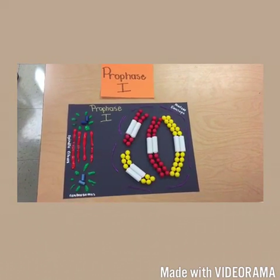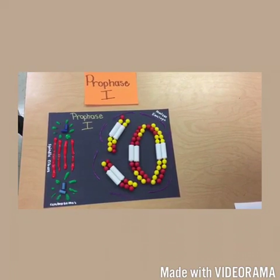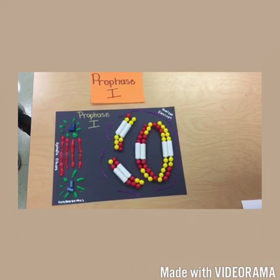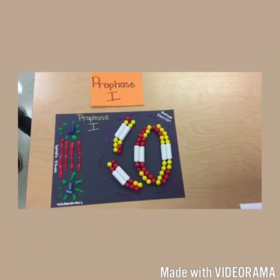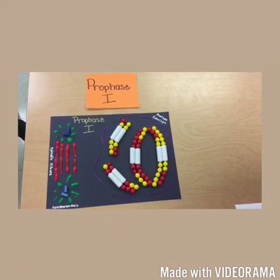Replicated homologous chromosomes pair up and exchange segments. The crossing over is completed while homologs are in synapsis. Each homologous pair has one or more chiasmata. Sister chromatid cohesion, centrosome movement, spindle formation, and nuclear envelope breakdown occur as in mitosis.